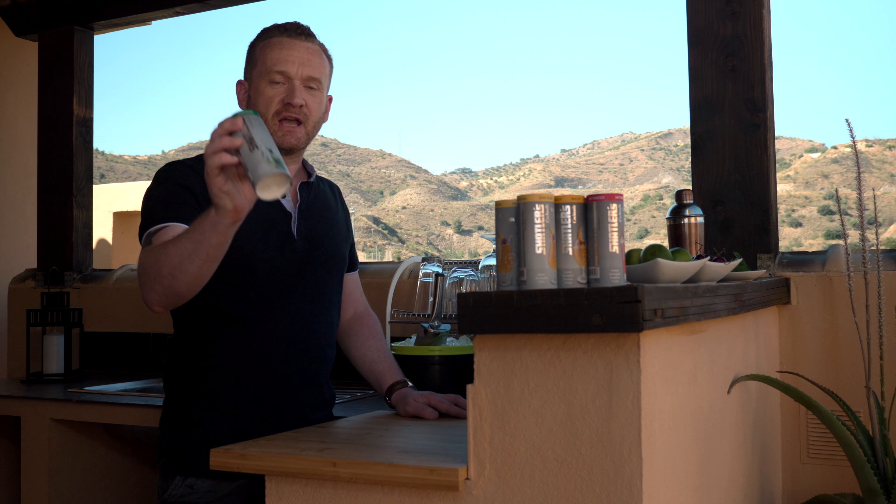Hi, John Risper here from The Alcohol-Free Shop and today I'm going to be showing you just how fast and simple it is to mix a Shatler's cocktail.